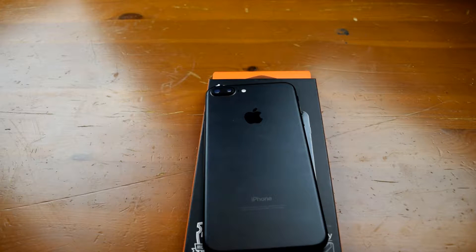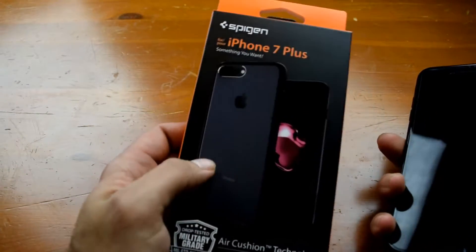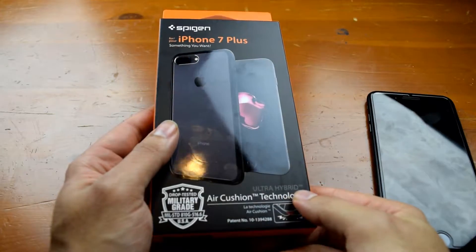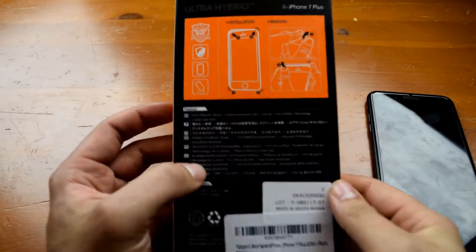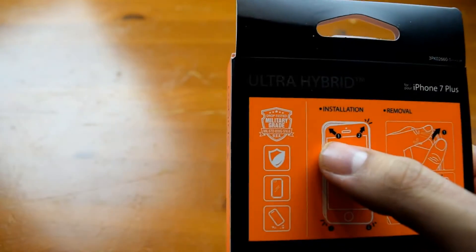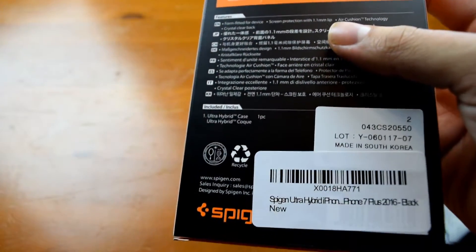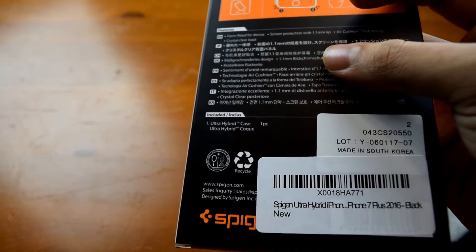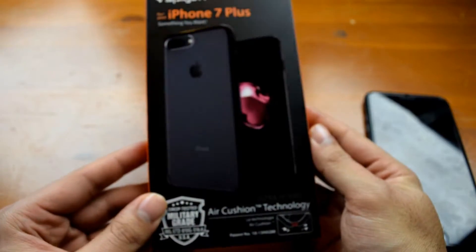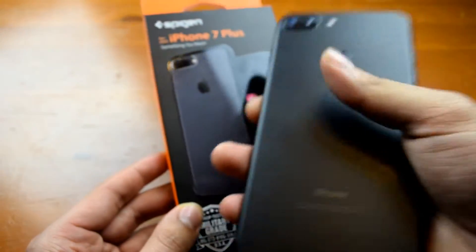What's up everybody. What I have here today is a case for the iPhone 7 Plus. It is from Spigen and is available for the iPhone 7 as well as the iPhone 7 Plus. It is the Ultra Hybrid with the Air Cushion technology. On the back we have some simple installation instructions, basically telling you which corner to press in what order, as well as the easiest way to remove the case. There are different color variants — I went with the one that is the black bumper with the clear back because I do like the matte black finish of the iPhone 7 Plus.